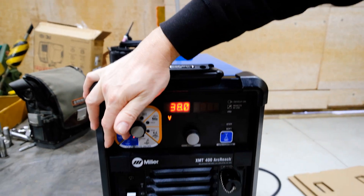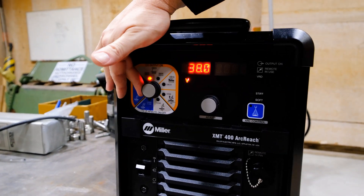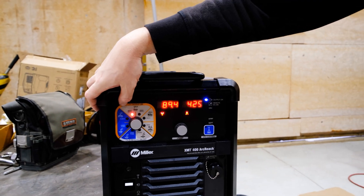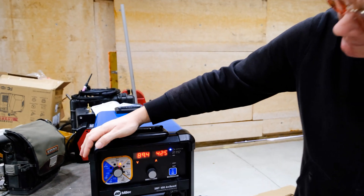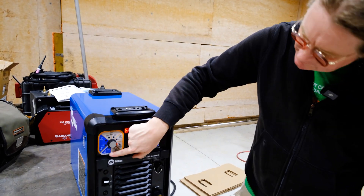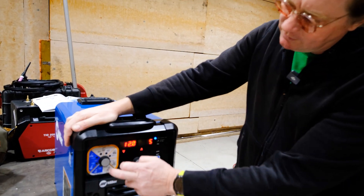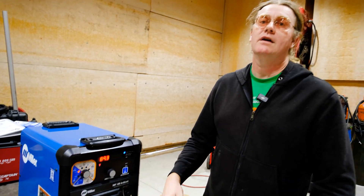If you've never run one of these before, the controls are basically the same as your XMT 350. Up here you've got output on and output switched. You've got stick on top — 6010, 7018 — you've got a gouge setting, a lift arc setting, and then TIG and remote. On this side it's flux core or MIG with the output, like if you're using a wire feeder or a wire box.